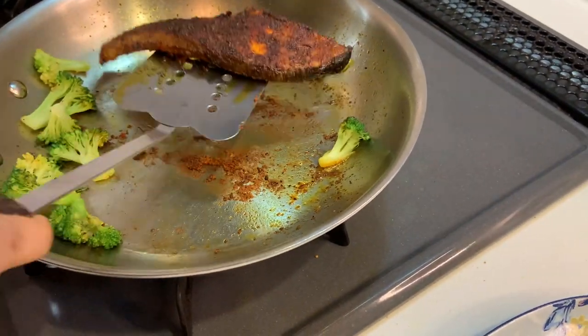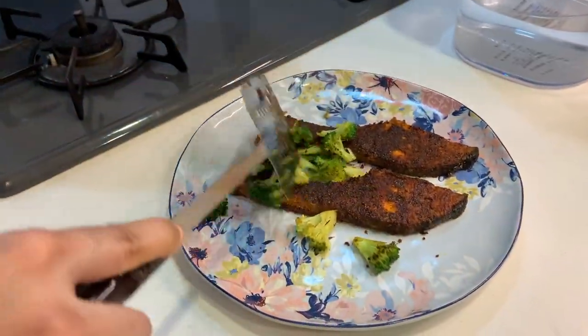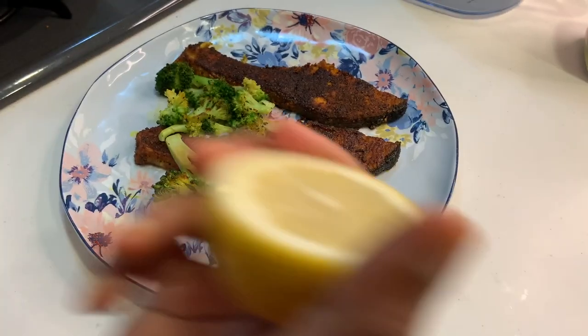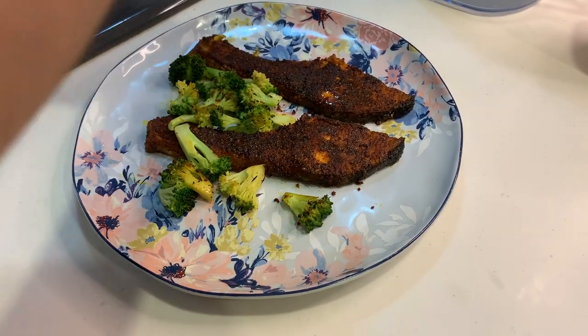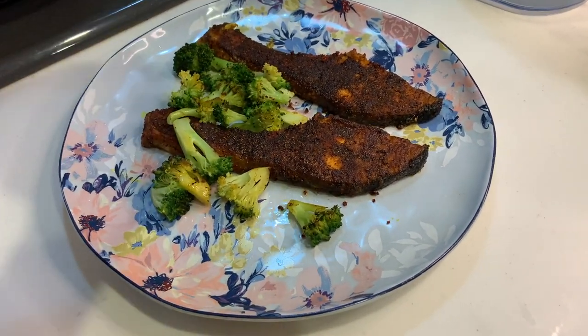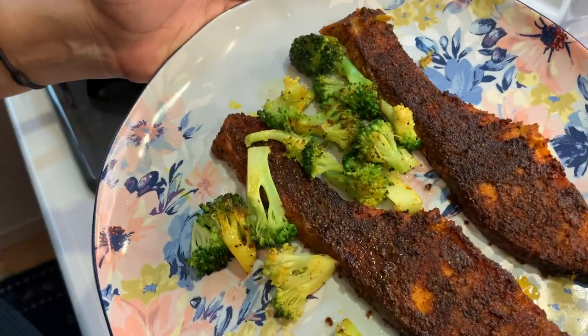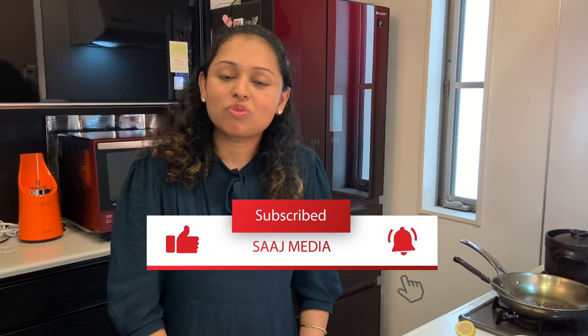It's ready! Now it's time to add lemon to our easy peasy lemon squeezy recipe — I'm squeezing the lemon. This is the final product. Please have it with rice or chapati, whatever your choice. Thank you so much for watching — let us know how it turns out!